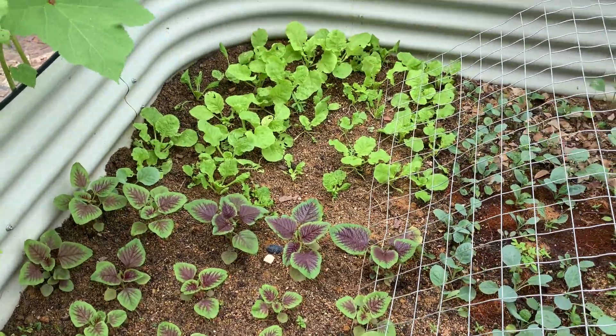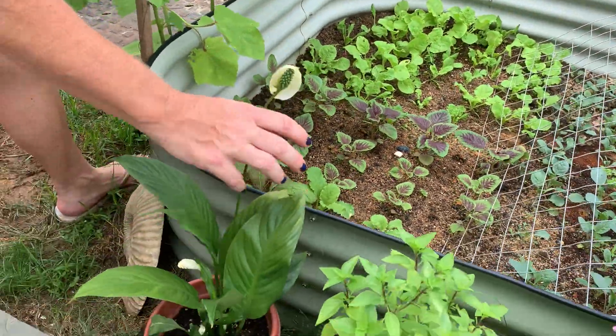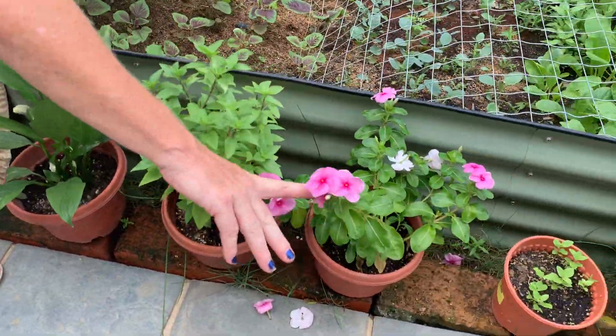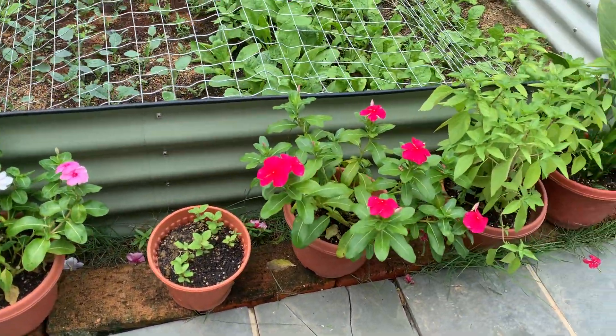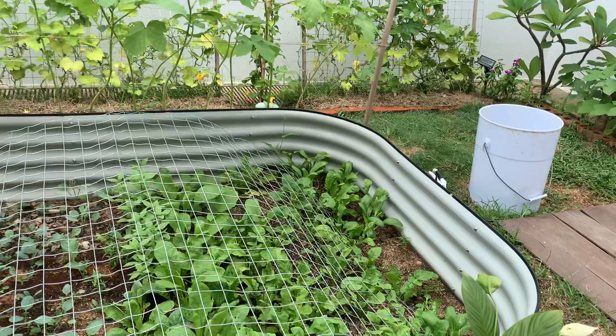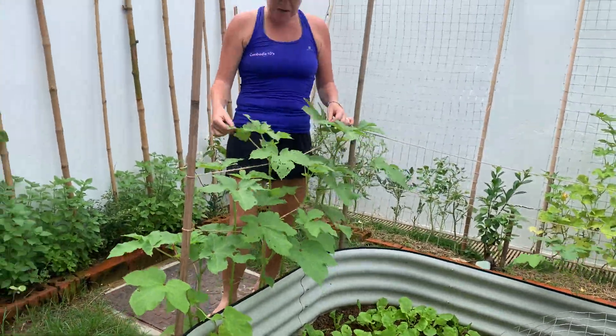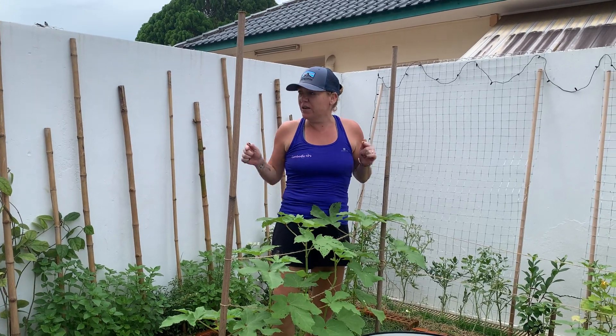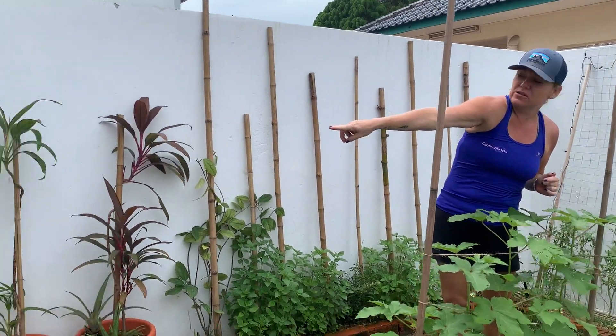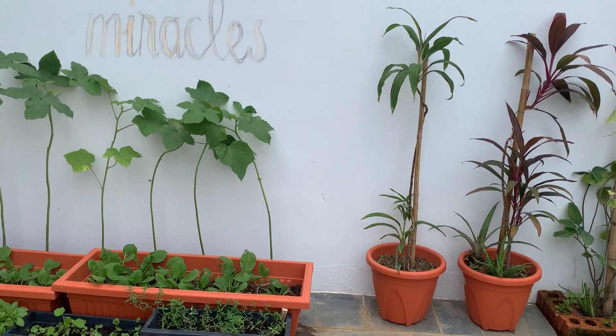Some more flowers here — peace lily, beautiful periwinkle, the bees really love that. And these are some more basil. The basil just keeps growing. And look at the okra, look how huge it is — this stuff is unkillable. If you ever want to plant anything, plant okra. It grows everywhere; there's even some in the pots over there.